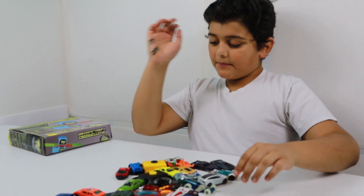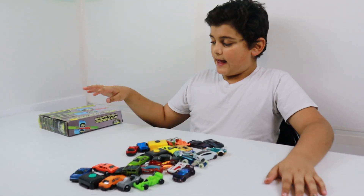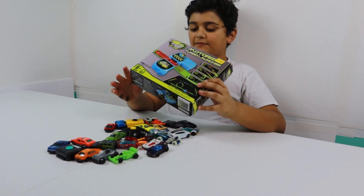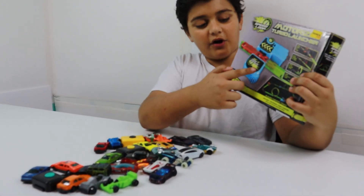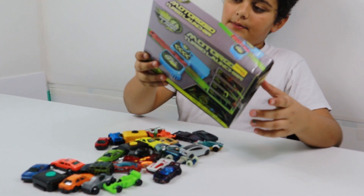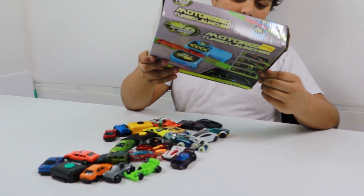This is my channel. Today I'm going to be doing racing and I bought this new thing. I think it's like something that you put the cars through and the cars just shoot out of it. So I'm going to be opening this up and trying it out.